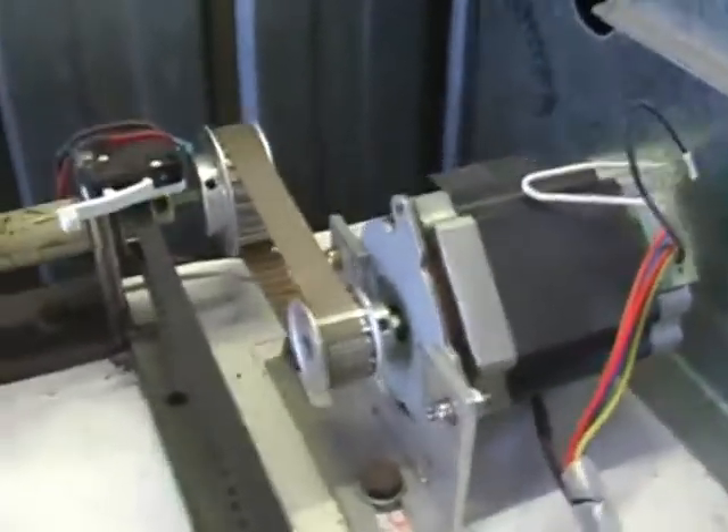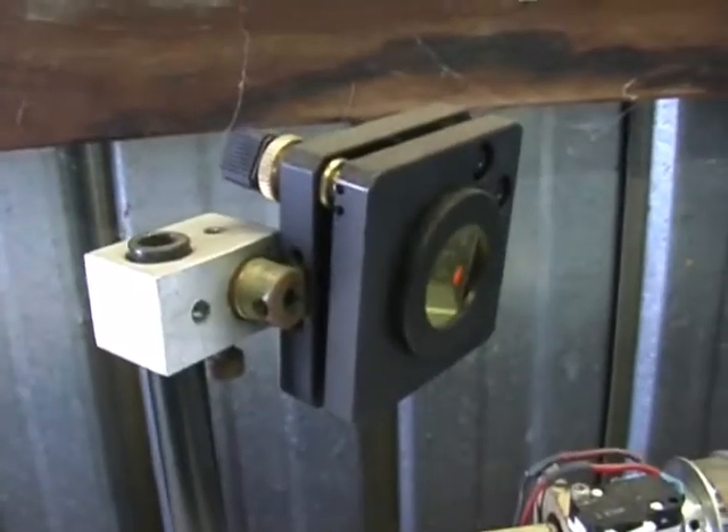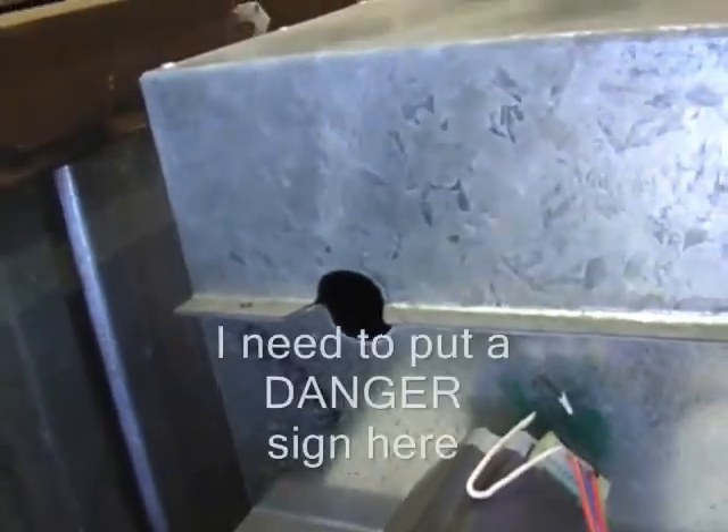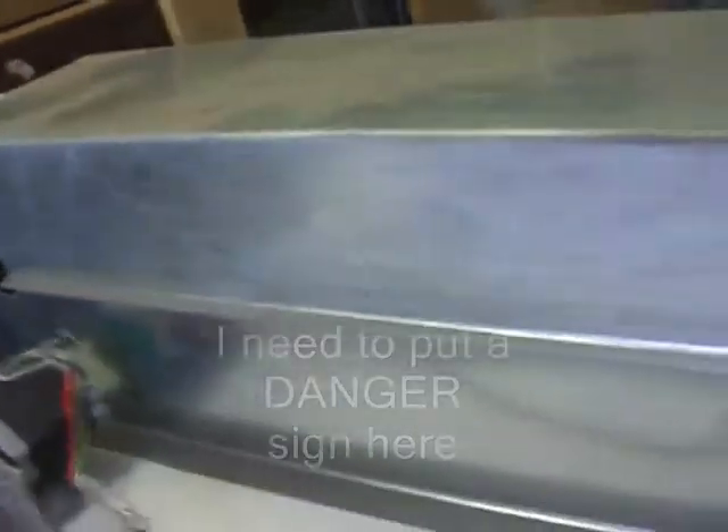That's my stepper drive for the Y axis, my second mirror, and the outlet hole for the laser beam — that's just to keep the dust away from the tube as much as possible.